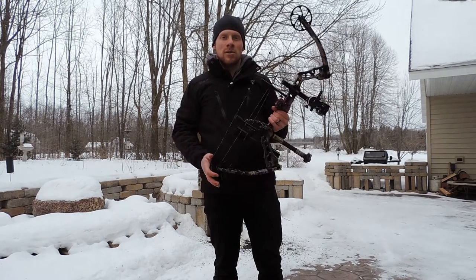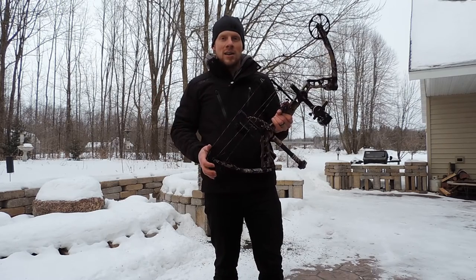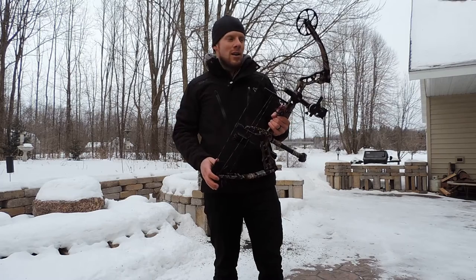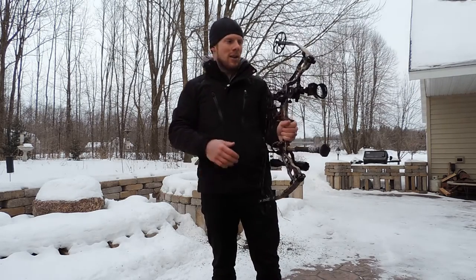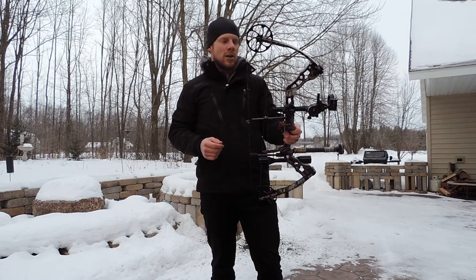I've shot this particular bow up to 30 yards so far and my groups have been beyond expectation. Just very, very accurate. Very maneuverable as well with the short axle to axle length, but again with a little bit longer riser with the parallel limbs, it's still got good stability.